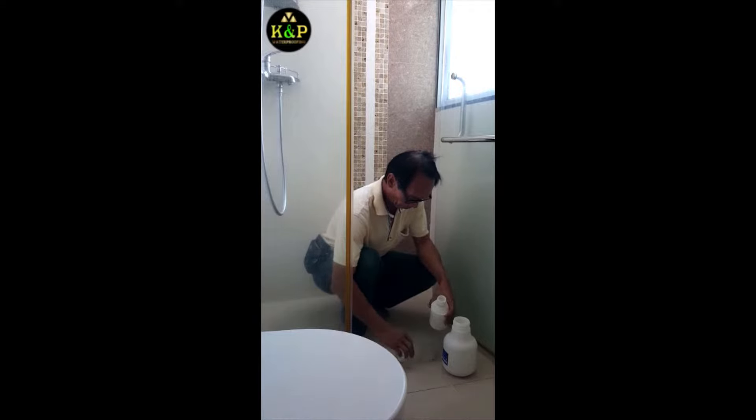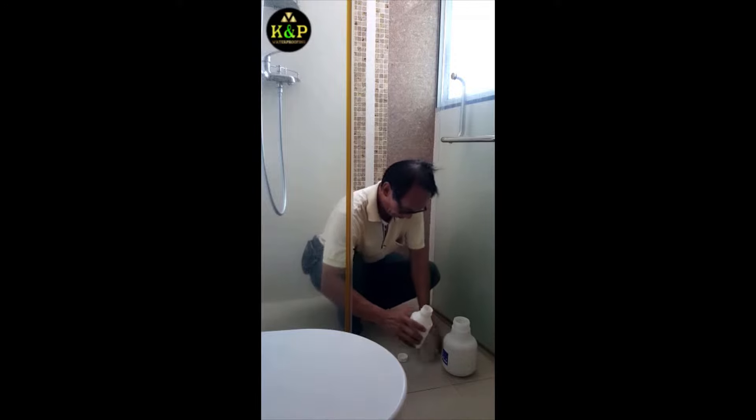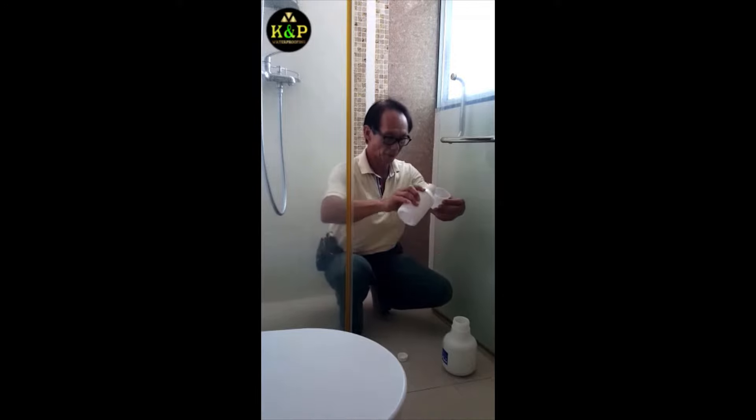It's as easy as 1, 2, 3. Magic Seal can be applied by brush painting or spray painting. For this video, we will be using the spray painting technique. Step 1.